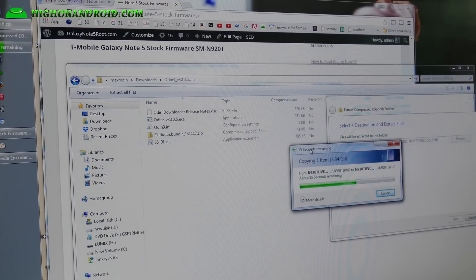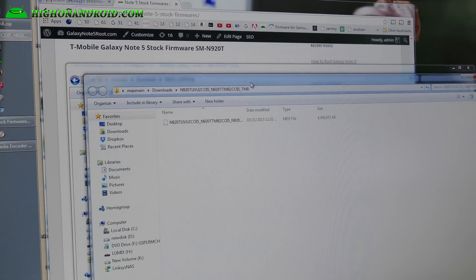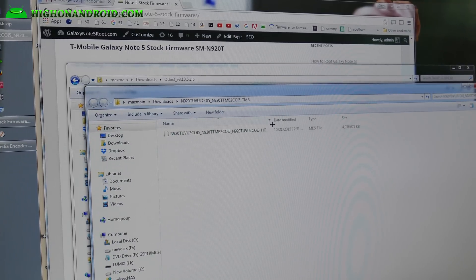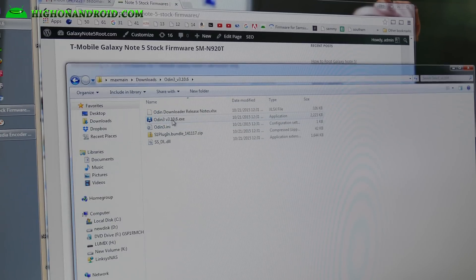I'm unzipping the stock firmware file. As long as you have the same model number, you can actually use another country's international firmware. If you have an N920i or N920f, your country code may change, but it won't affect how your phone works. Once it's unzipped, go back to your downloads folder, go into the Odin3 folder, and double-click on the .exe file to run the Odin program.